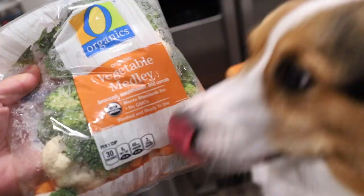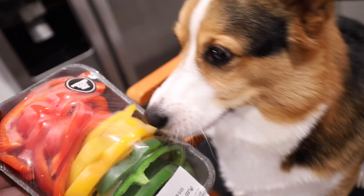Our first meal is going to be a play on chicken nuggets. When you were little, did you guys have those dinosaur chicken nuggets? I thought we would make some for Gatsby but use a corgi shape — it's a corgi cookie cutter!